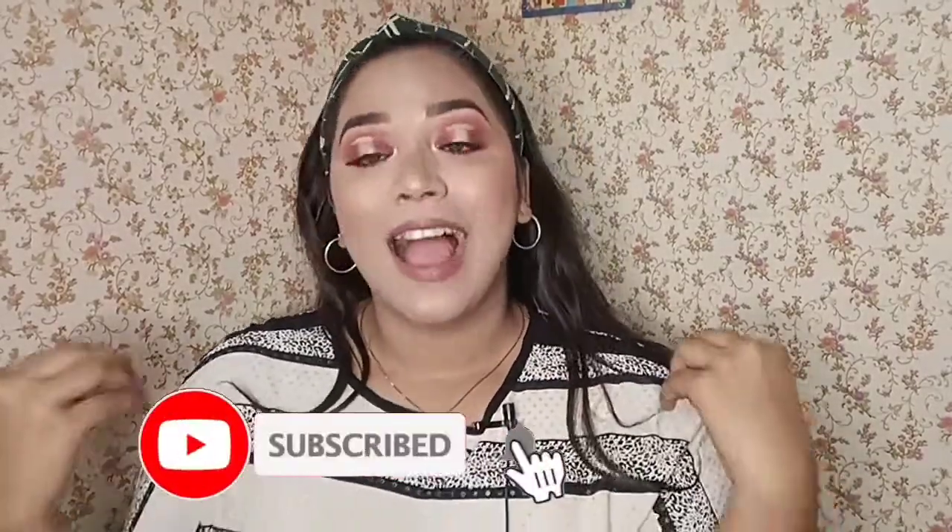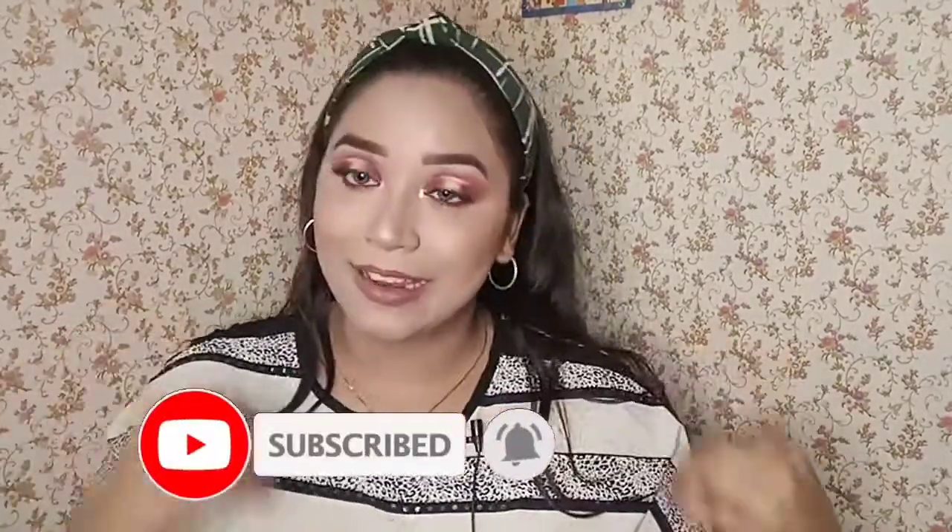I will meet you in my next video. If you enjoyed this video, don't forget to give it a big thumbs up. If you are new to this channel, please subscribe and hit the notification bell so that you get notified every time I upload videos. I am going to go now — stay safe and stay healthy, guys. I love you so much, and keep supporting and keep loving.